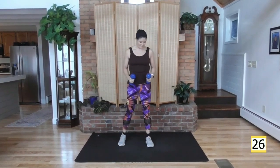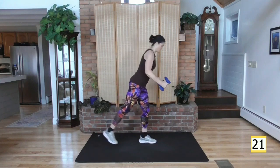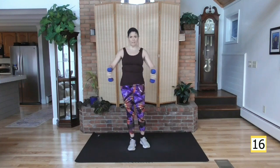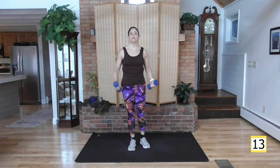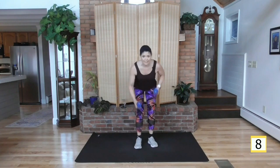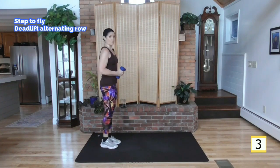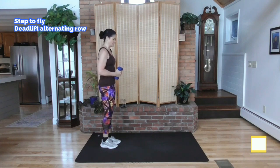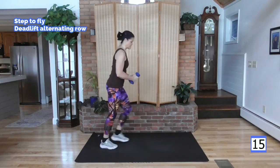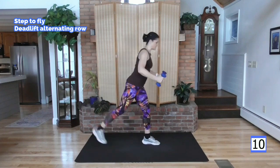I'm going to do some back work. Step, step — squeeze the shoulder blades. Step back, step, squeeze. Front of the body, keep the weight low. Squeeze those shoulder blades together. We're going to go down and edge out left and pump the weight like a fly. Start with that step out — when you're there, do your fly. So: step, fly, step back, other side, step. Add a little pace — let's move. Squeeze the shoulder blades.